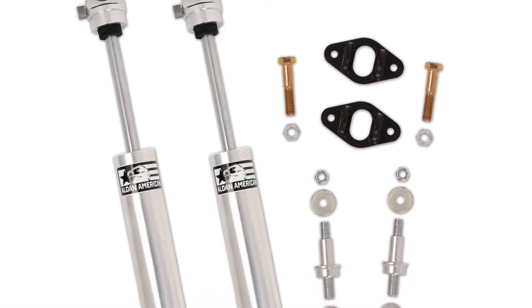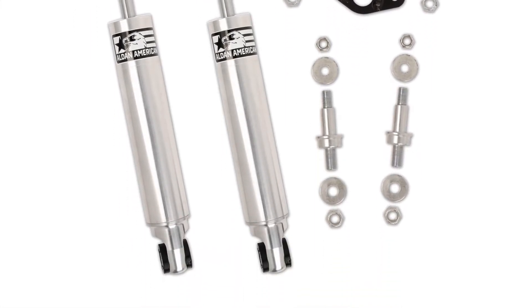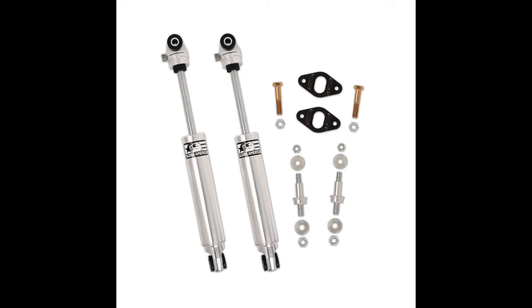Aldan's TrueLine series of shock absorbers are designed to replace OEM shocks with adjustable shocks for a more consistent, smoother ride. Greater shock adjustability allows improved handling and better ride quality when comparing to an over-the-counter and basic shock setup.